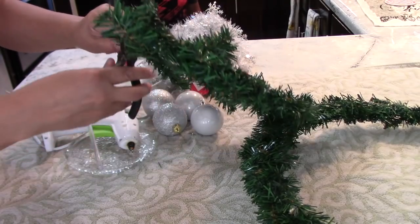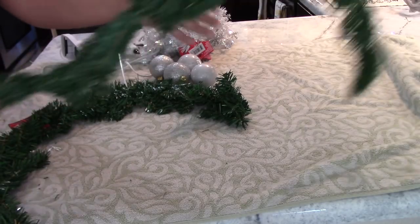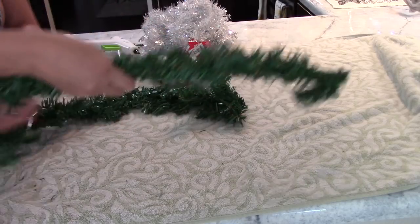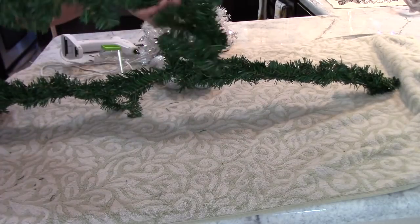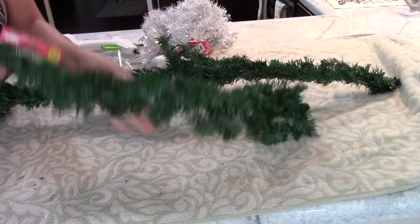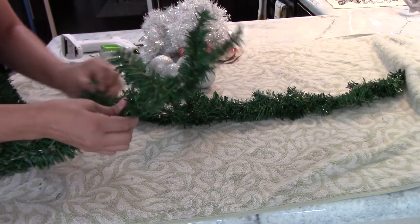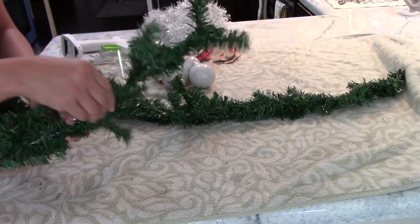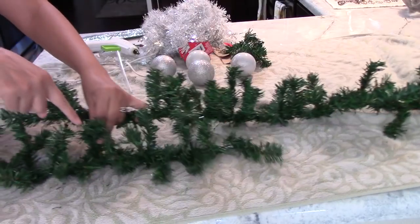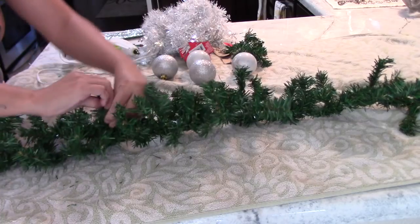You will also need fake snow and some flowers from the Dollar Tree. The first thing you're going to do is cut each one of the wreaths and then straighten them out like so. It's actually quite easy to do — I think the hardest part was cutting them in half. After that, take each branch and kind of spike it up a bit, because they are quite flat.